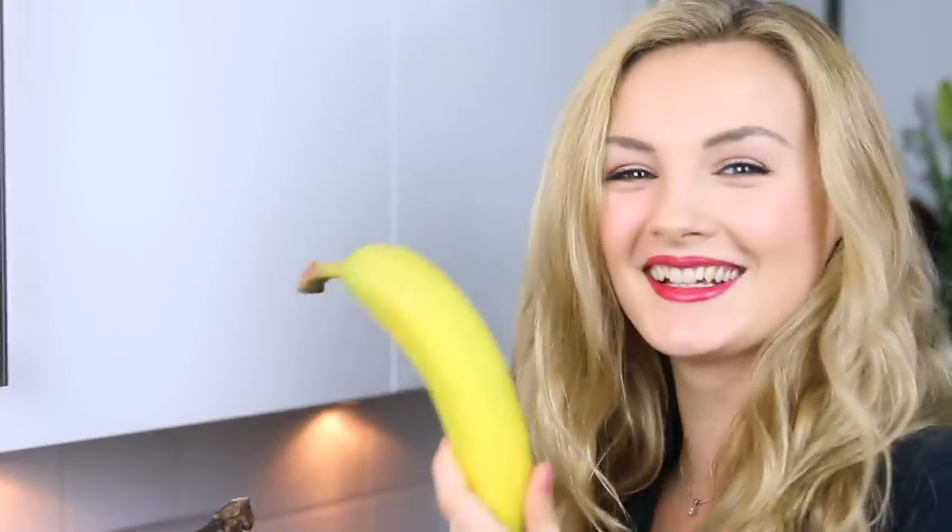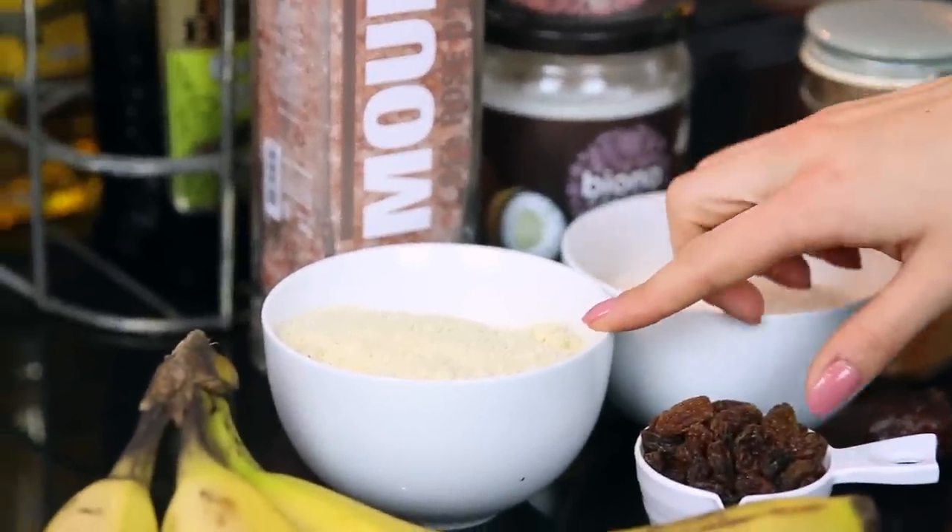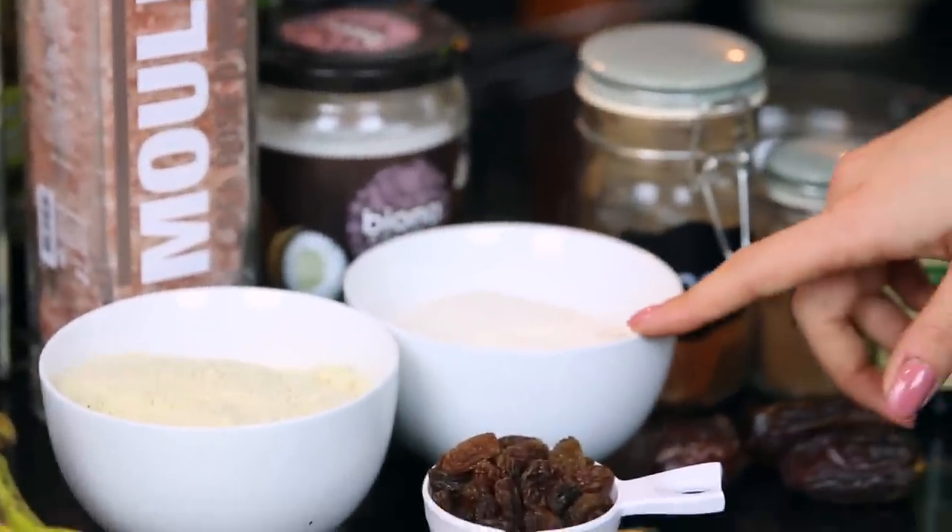Do not use unripe bananas because it just won't work, so you may have to wait a few days if your bananas look like that at the moment. One cup of ground almonds — you can find these in most supermarkets — and one cup of brown rice flour.